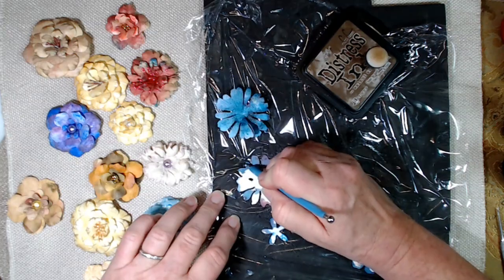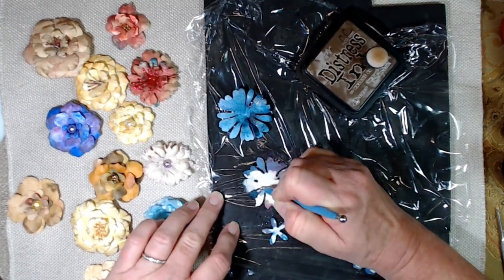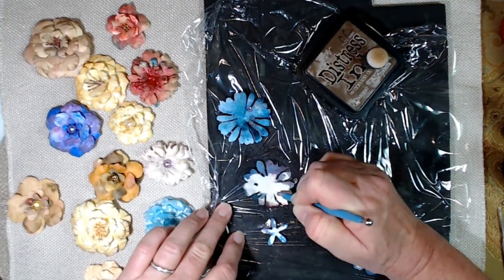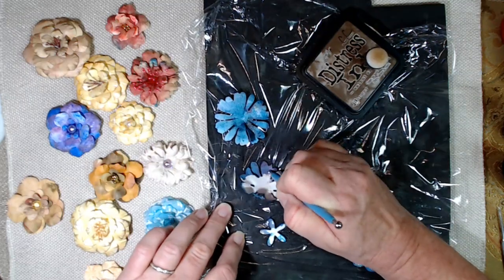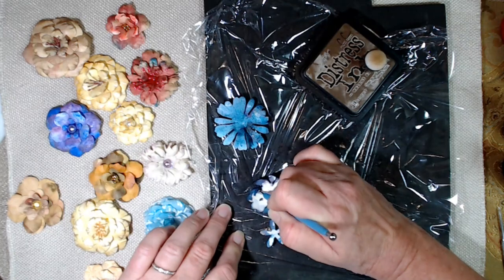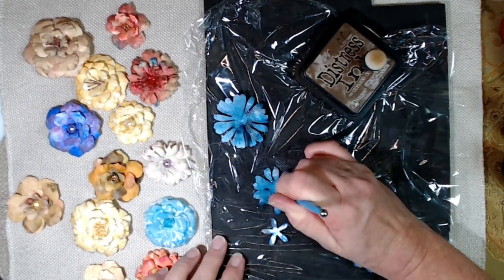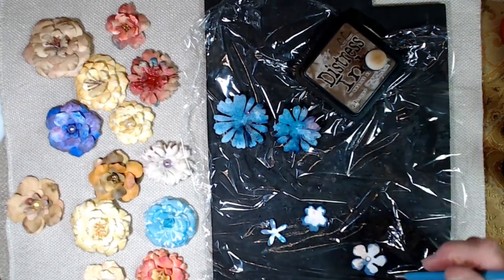We're going to let it dry. We're going to do this one — you can just kind of pull it in like this, but when they're wet the tool doesn't want to slide too well. So we've got that one pulled in. I'm going to flip it over and poke it down in the middle — that's where that foamy sheet really helps.